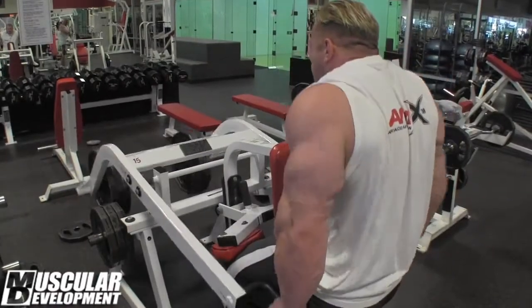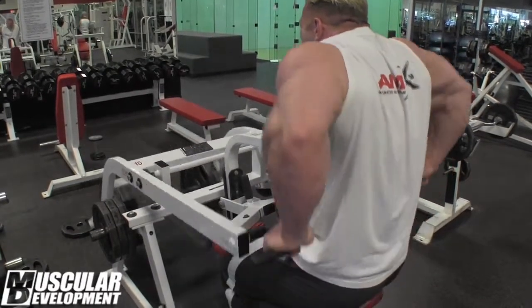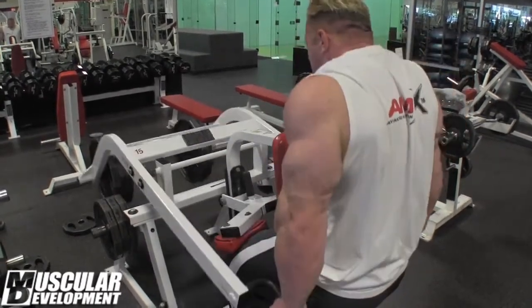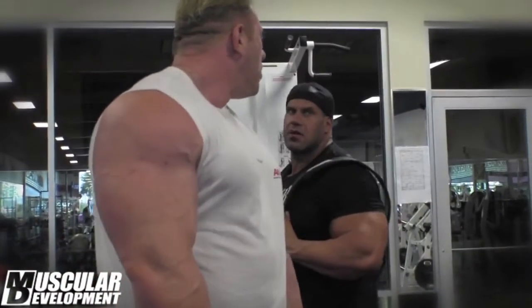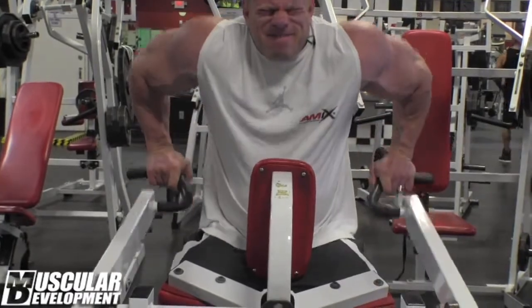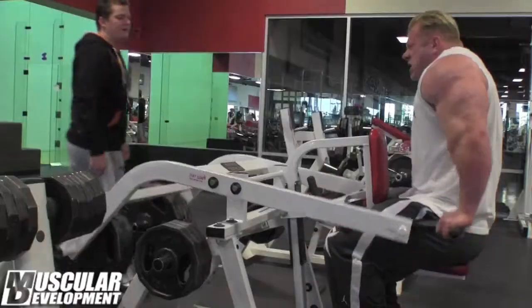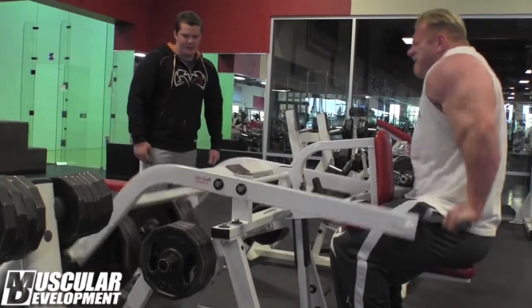We start today with triceps. First exercise is the sitting dip machine — pretty much inner triceps. I need to improve it, so I'm trying the last couple of weeks to change something, change my workout exercises a little bit. We start with this because it's one of the heaviest exercises, that's why it's the first one.